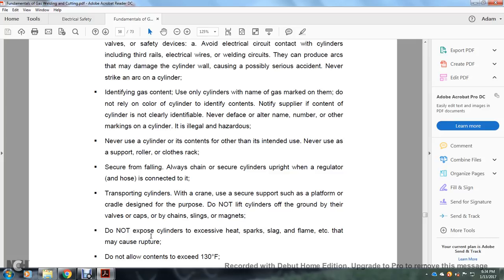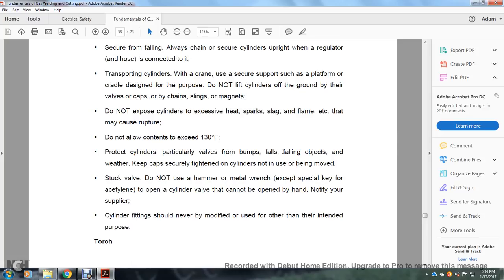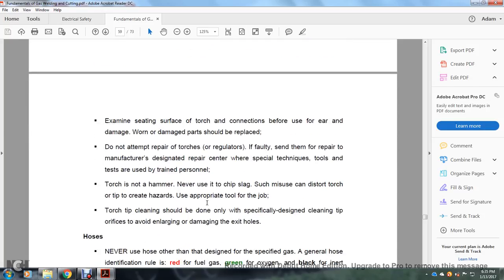Do not lift cylinders off the ground by the valves or caps, or by chains, slings, or magnets. Do not expose cylinders to excessive heat, sparks, slag, or flame that may cause rupture. Do not allow cylinder contents to exceed 130 degrees. Protect cylinder valves from bumps and falling objects. Do not use a hammer or metal wrench on cylinder valves — use a special key. For acetylene, if a cylinder valve cannot be opened by hand, notify your supplier. Cylinder fittings should not be modified for other than their intended purpose.